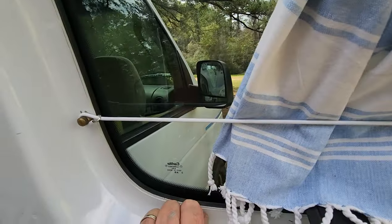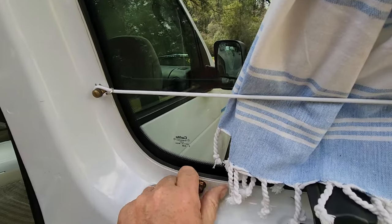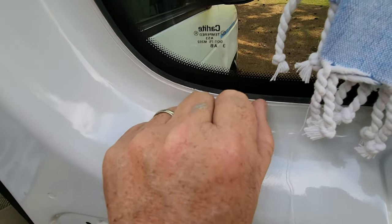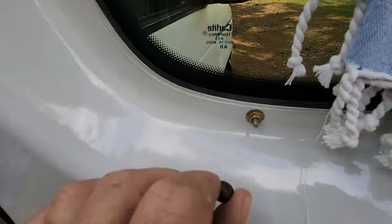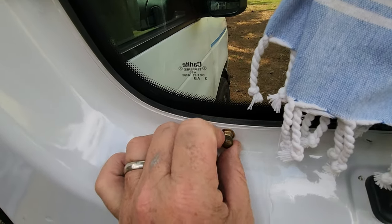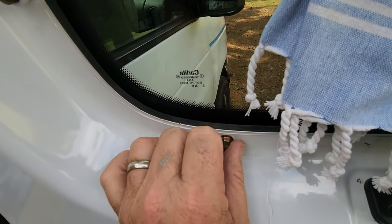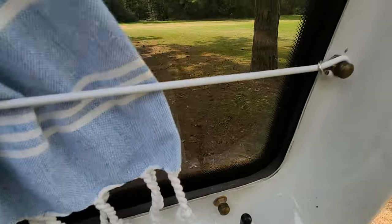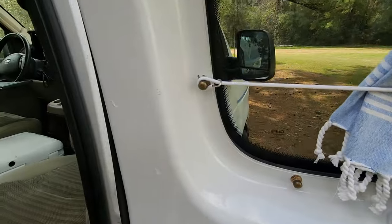If you don't completely trim out your windows, you have all these little nubbins that stick out with a very unfinished look. So I found some finials that match — they thread right on to make it look intentional and give a little less opportunity to snag things.